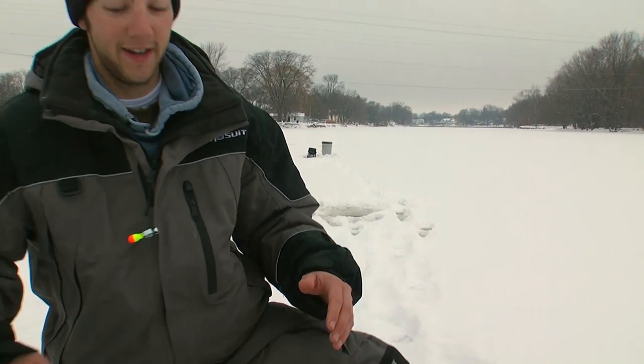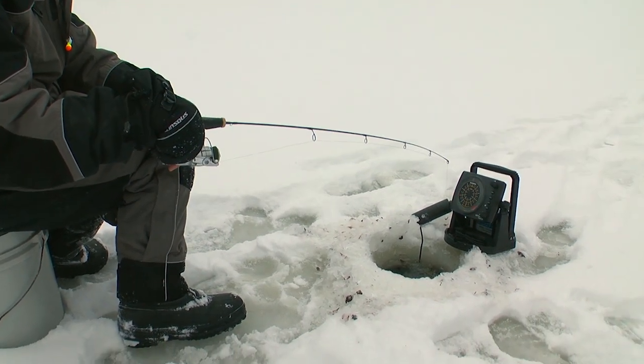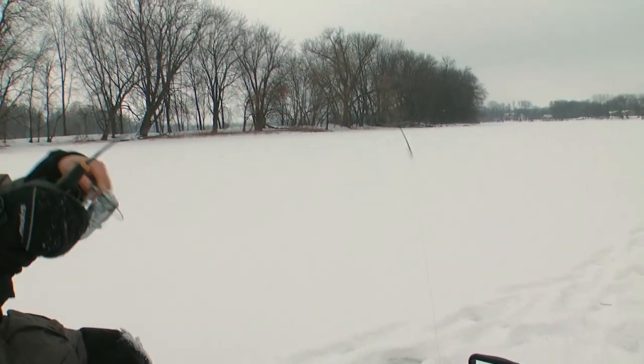So let's get jigging. Any second now, this thing should pop. Here it comes on the graph — you can see that red fish coming up. And fish on! Here we go.